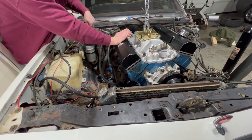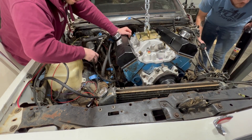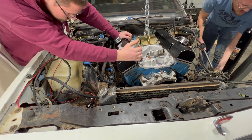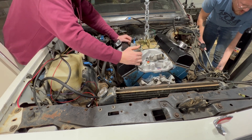Shall we keep going down for real? We're going down for real — here she goes. If you don't have a twin brother, it's a great idea to invite a friend over to help with this process, to have an extra set of eyes, hands, and muscle to maneuver your engine into the right spot.